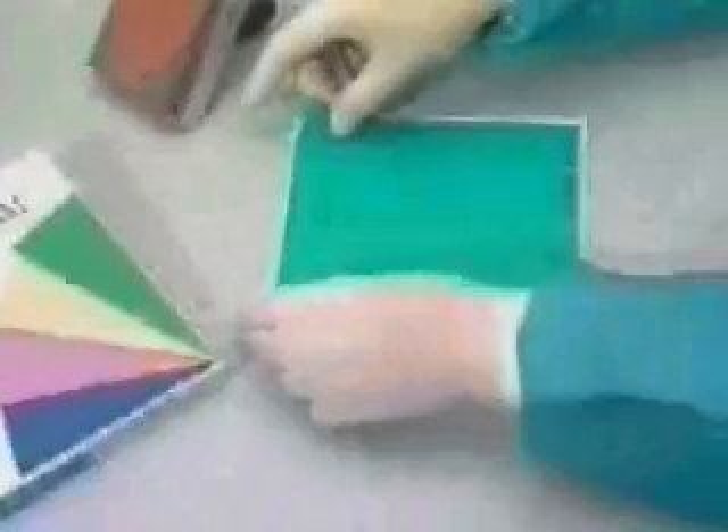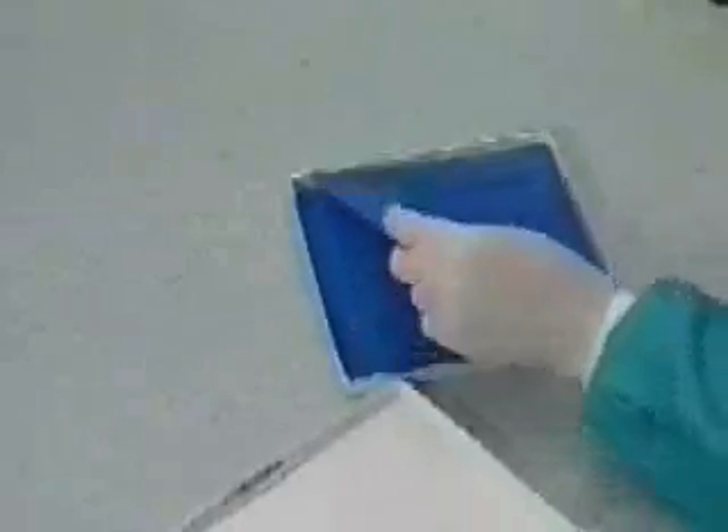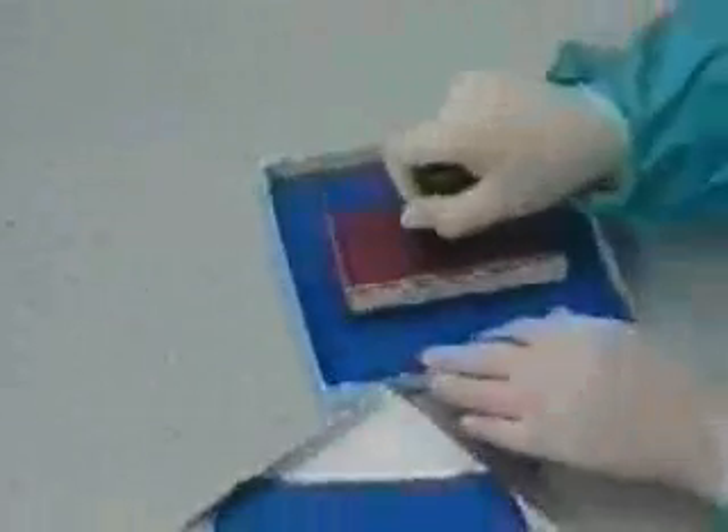Now let's review a general scenario for preparation and placement of the rubber dam. First, you must mark the holes to be punched in the dam. This can be done with a pen and template manually, or with a pattern stamp as shown. Marking holes ensures that the proper number of holes are punched in the dam and makes it easier to keep proper arch form.